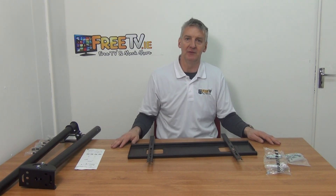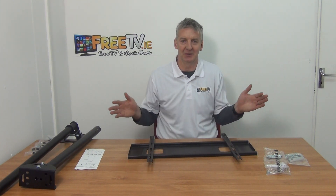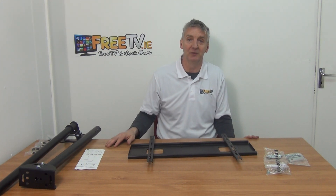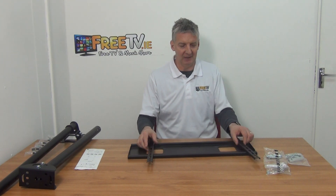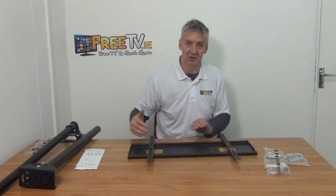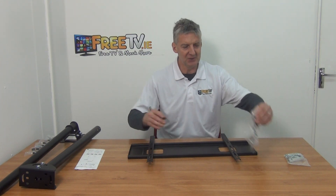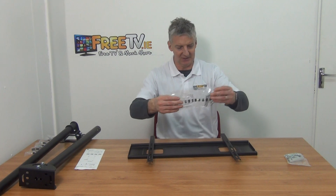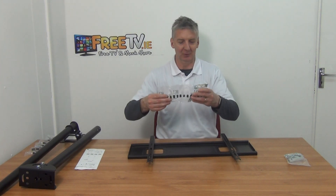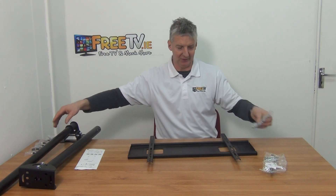All TVs use the VESA standard, which defines the distance between mounting holes center to center. For instance, on a 32-inch TV it might be 200 millimeters by 200 millimeters, but on a 65-inch TV it could be 400 by 400. Because this bracket is flexible, it moves up and down and can accommodate up to 600 millimeters wide and up to 400 millimeters deep, so it works with all TVs out there.